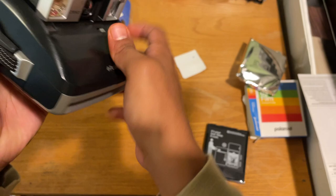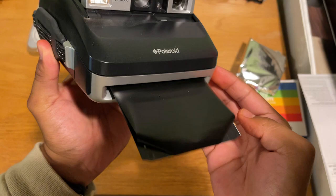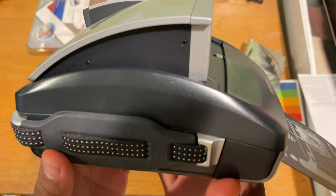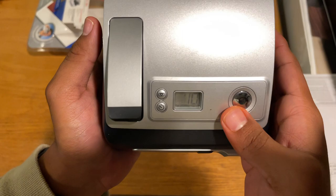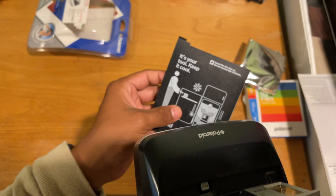Oh my goodness. Come on, let's see. Come on, guys. Let's see. If you keep it open, then it'll run out of battery and it'll retire.